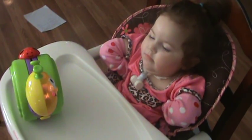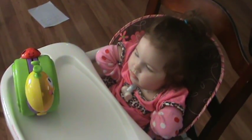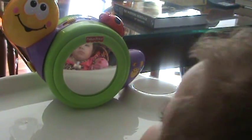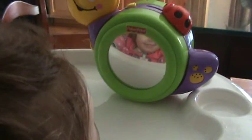Bella! I see you in the mirror! Bella, I see you in there! Let's see if I can go through here. What are you trying to do? I'm trying to see if I can see her.